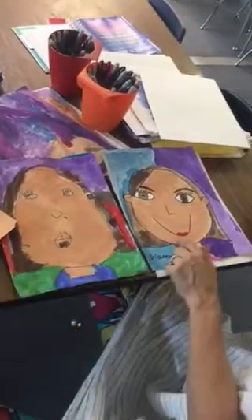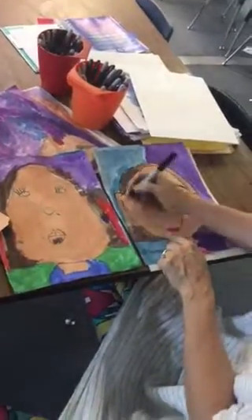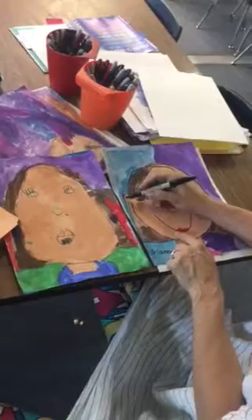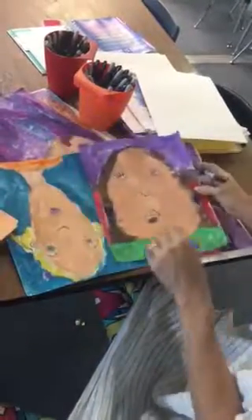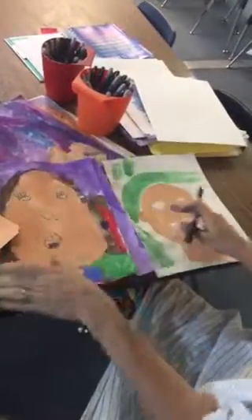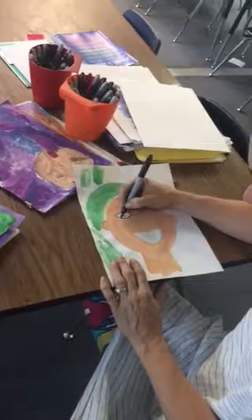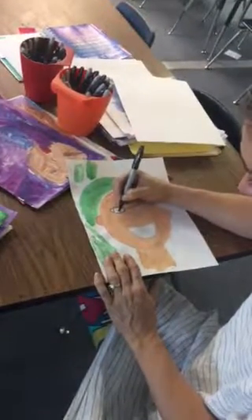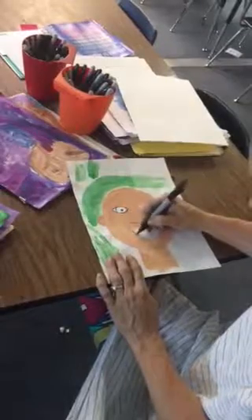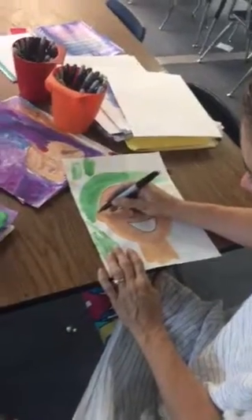Today, this is what you're going to do. The difference between these two is this student has already gone over all their lines with Sharpie. She didn't make colors with her Sharpie — she just went over all of her pencil lines. Outlined. Your job today is to go over all your pencil lines — your eyes, very slowly so it's super dark, your nose, your mouth — every pencil line you made, you're going to go over it with a Sharpie.